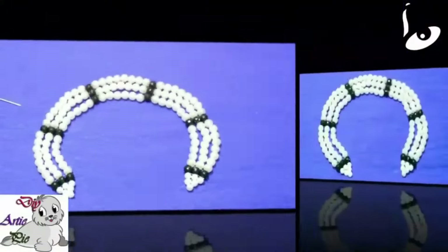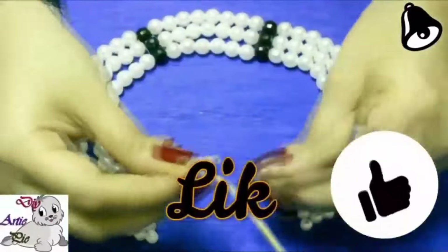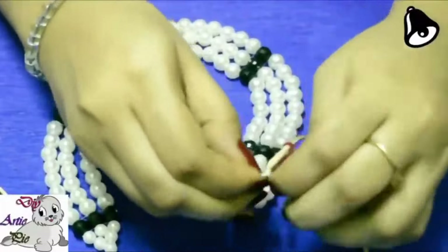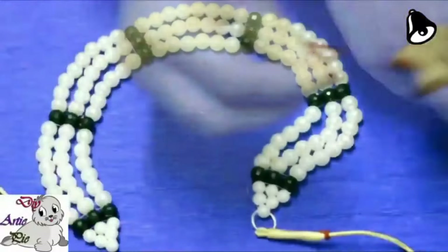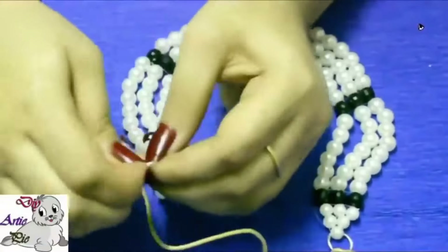Now we will add jump ring and tassel to the necklace. Thank you so much for watching our full video. Please like, comment, and subscribe to your jewelry channel Diyatipi. Those who haven't subscribed yet, please subscribe. Thank you so much dear.